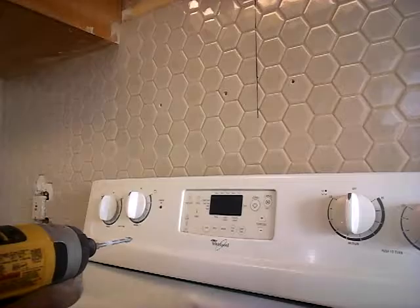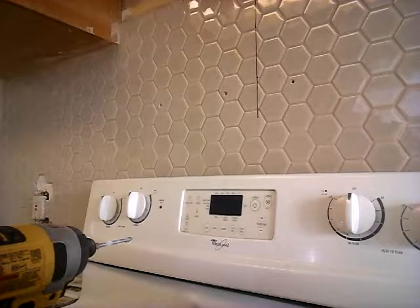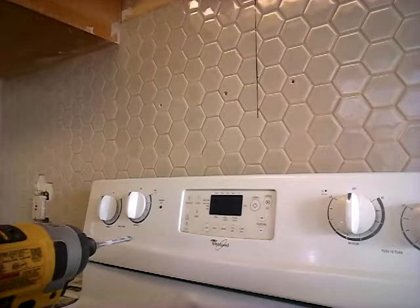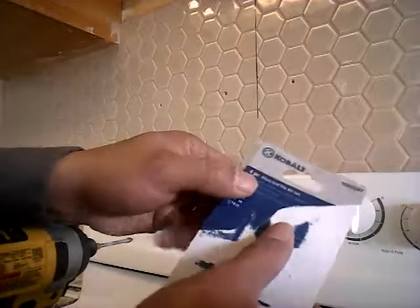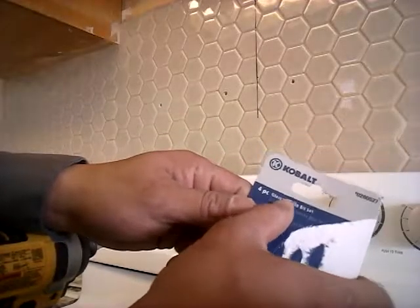Alright, let me show you how fast that was — it was fast, quick, easy, I saved a lot of time. I used to use mason bits until I found these — they're called glass and tile bits.